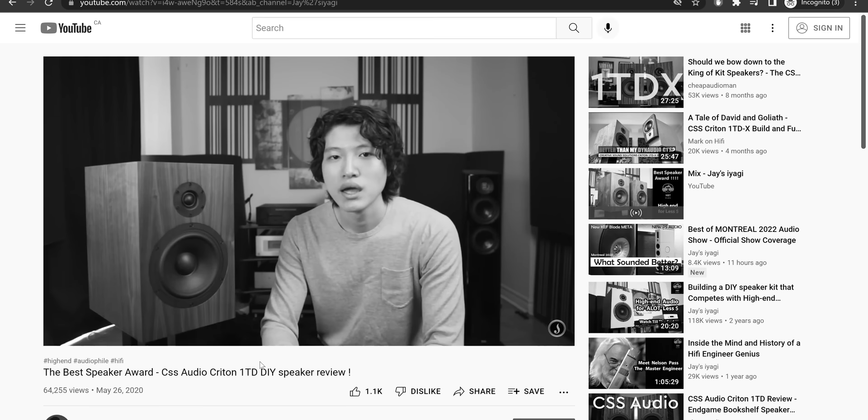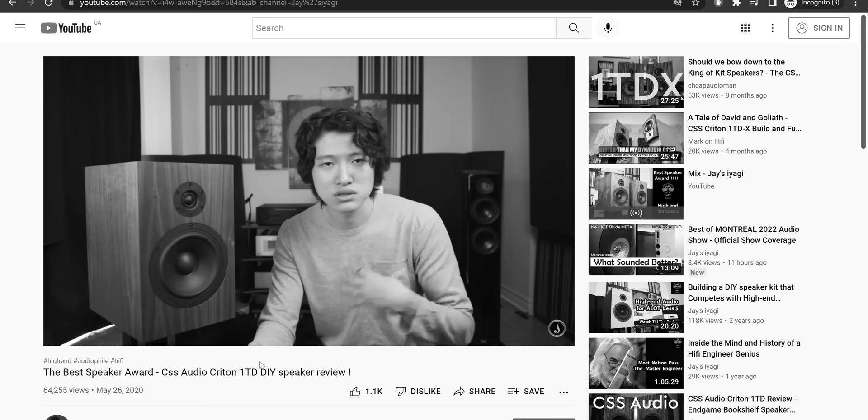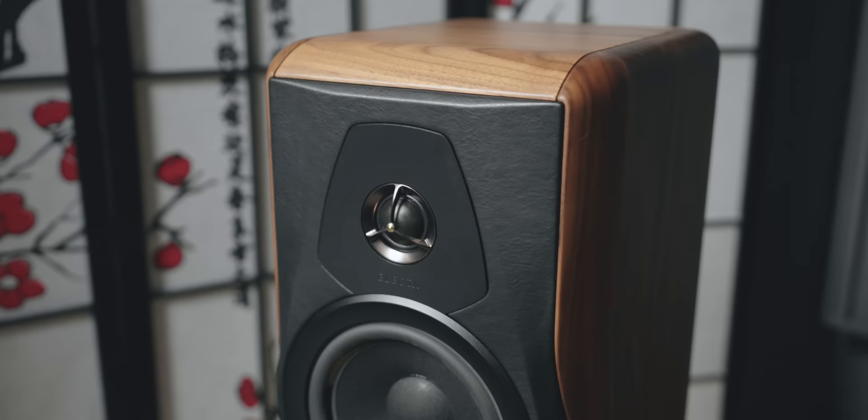That speaker is beautifully built, obviously — it's a much higher end speaker. But when it comes to the mid-range and the bass region, I really wouldn't need to buy it because this speaker does that same kind of thing. It may not look as pretty, and it makes sense. A crossover in this is very similar in quality.